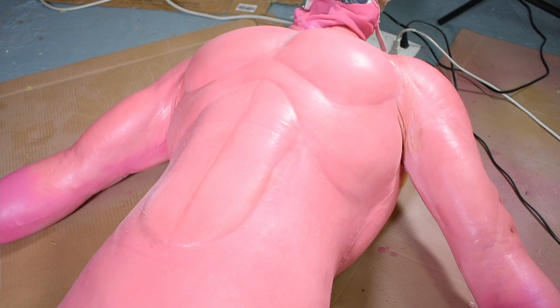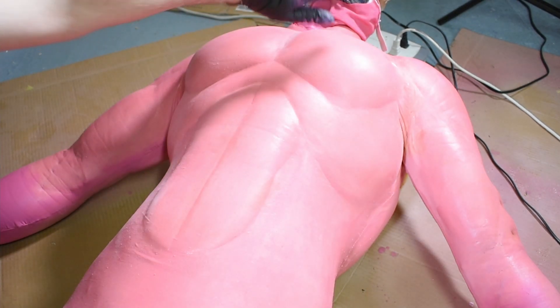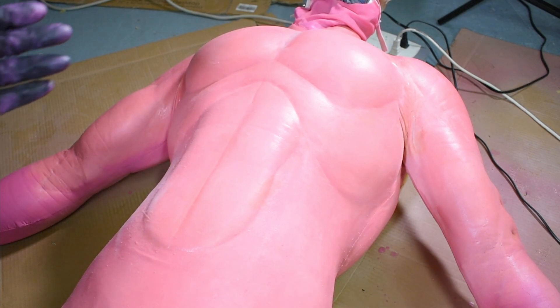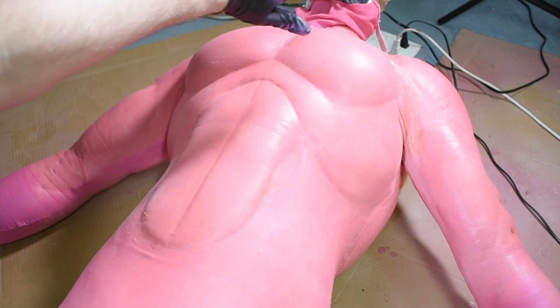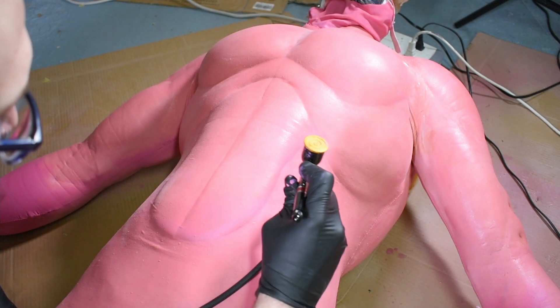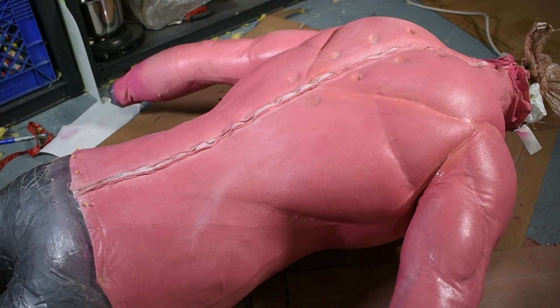I guess we'll just go with the hot pink as well. I do want to try a thing I've seen action figure customizers do for shading, where they paint dark underneath everything and then light above everything with an airbrush. So maybe first I'll just spray it this way and see if we can get some shading going on. Flip him over and do the same thing for the back as well, and then we'll assess if it looks decent or not.